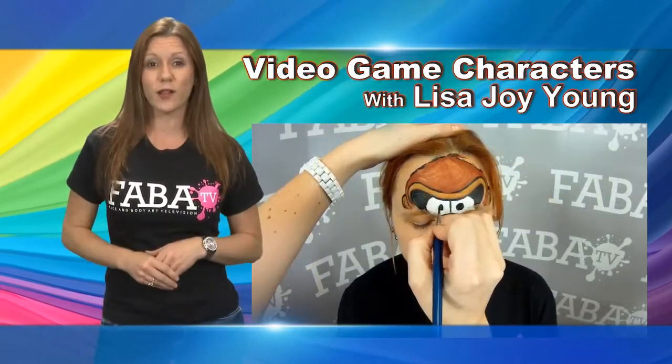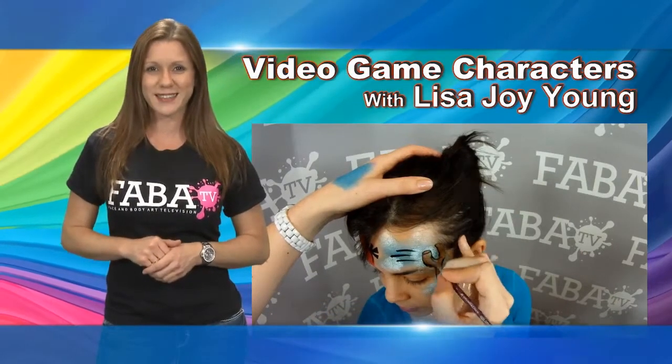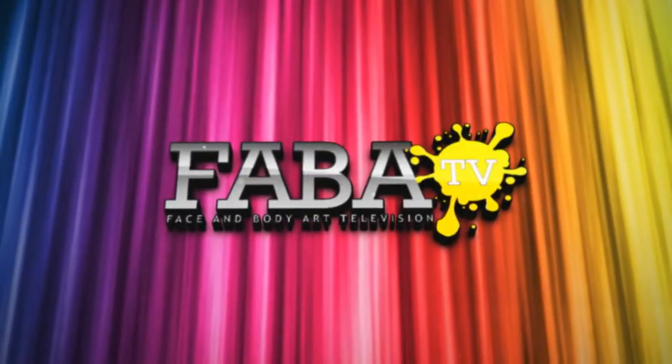This is a great class for all levels and the boys are going to especially love requesting these really cool game faces. Thank you and welcome.